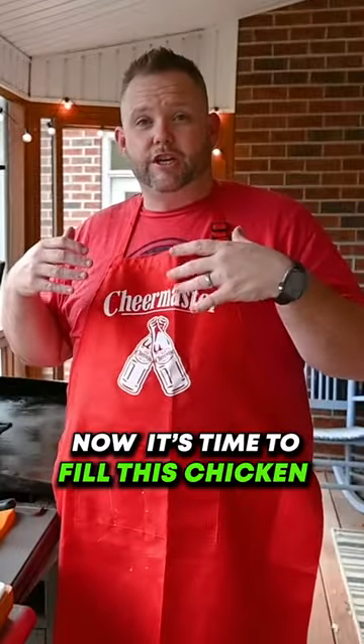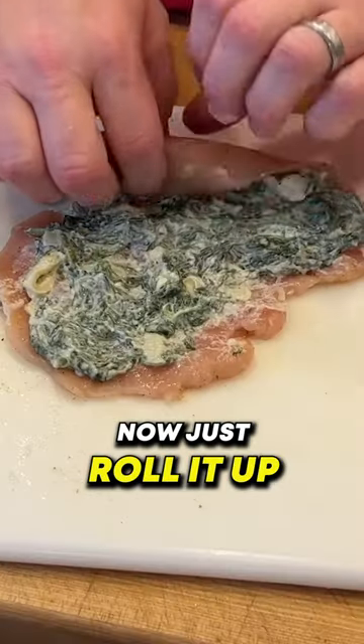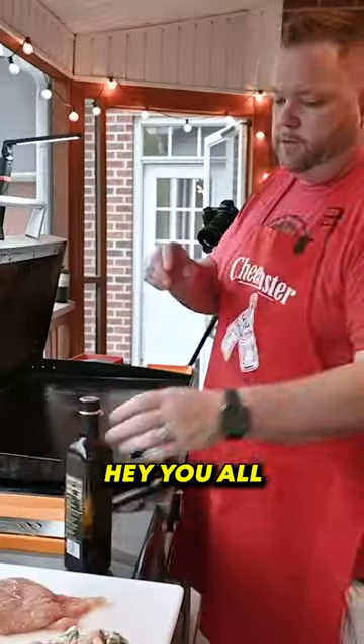Now it's time to fill this chicken and then we roll it — and then some Mike Lowry's seasoning. Put about a quarter cup of that mixture, now just roll it up, and we're going to cut these. We're going to get to cooking now.